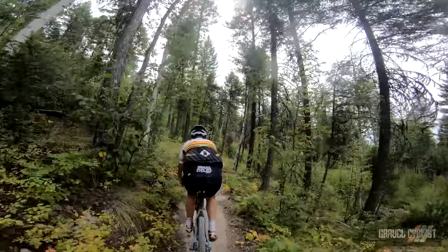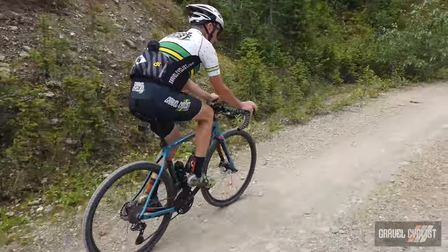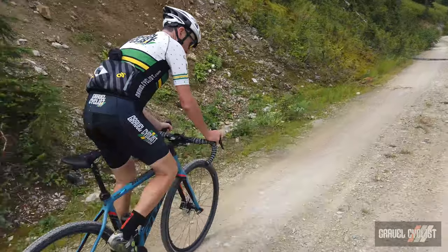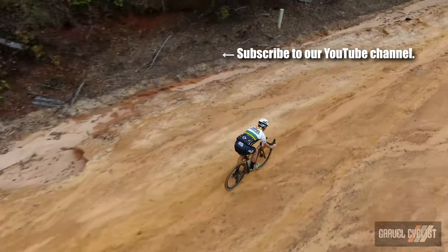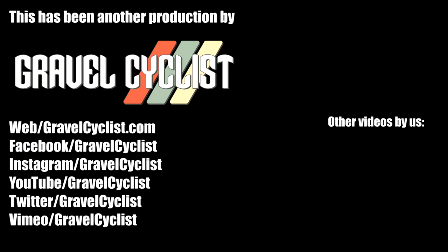On the subject of bikes, I was aboard the new Pivot Vault, so watch the Gravel Cyclist YouTube channel for a review coming later. I'll be riding the Shimano GRX groupset over the long term, so you can expect to hear more from me on how it holds up over my local and not-so-local gravel roads. Thank you for watching. If you haven't already, please subscribe to the Gravel Cyclist YouTube channel, and don't forget to click the bell button to be notified of future videos. I'll see you in the next video.